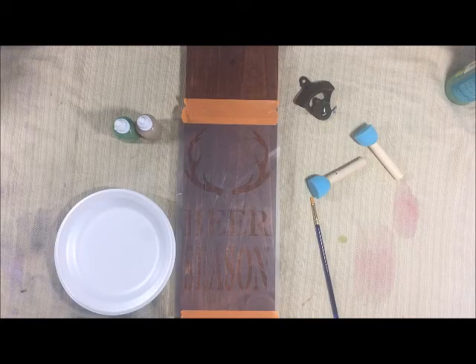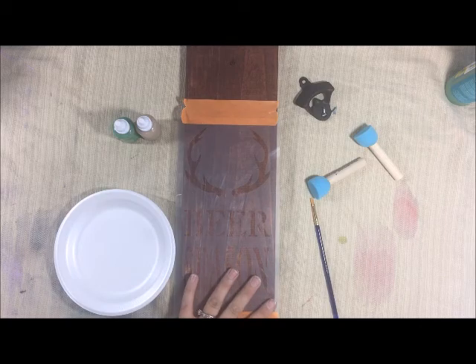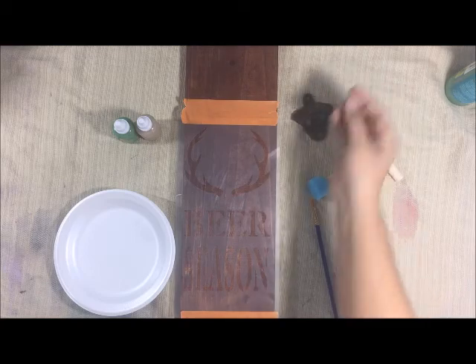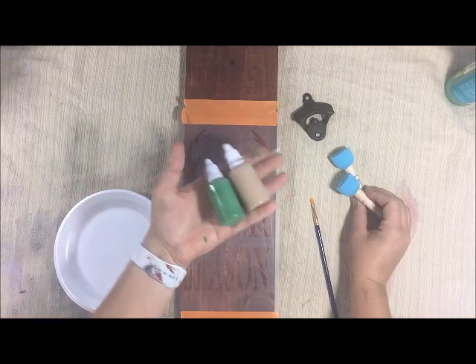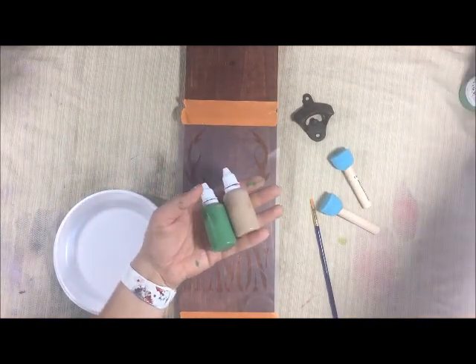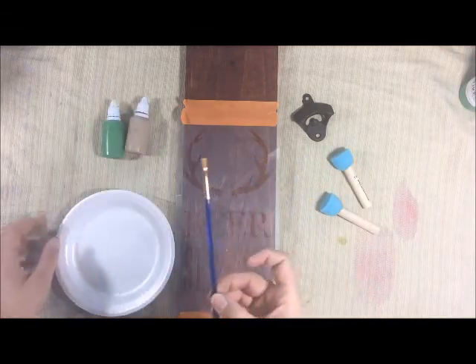Hello, this is Katie's Studio and today I'm bringing you a stencil bottle opener. We are selling these as kits now, so included in your kit will be the bottle opener, two screws, two sponges, two colors. What I have here is a Kemp Kelly green and a light brown, and a little paintbrush.